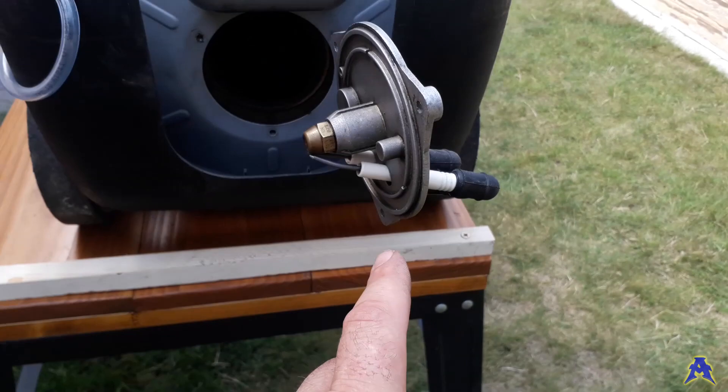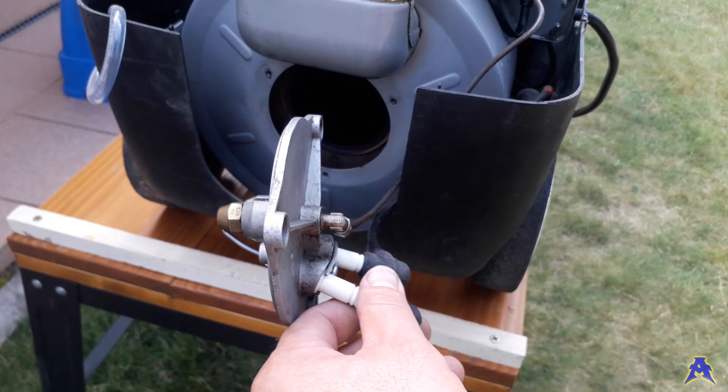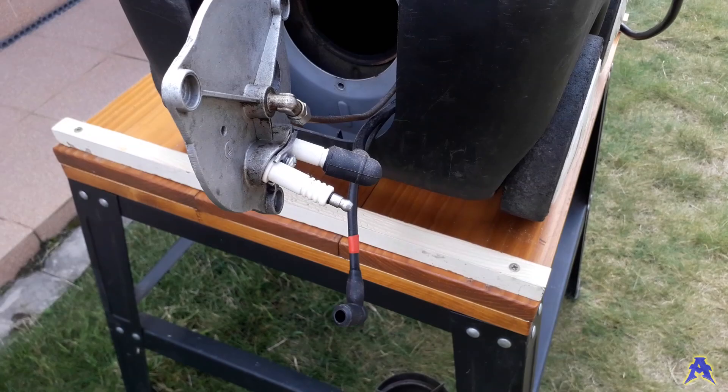Over here you can see two high-quality electrodes with porcelain. You can see that the wire is maybe roughly two millimeters thick, and they are called I think Beckett electrodes or something like that.